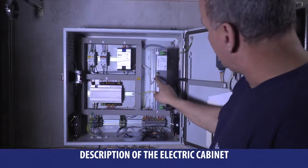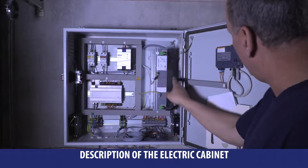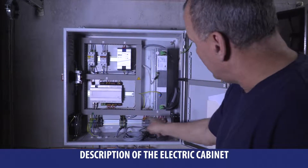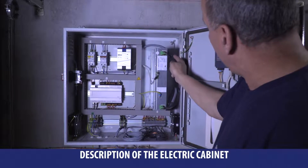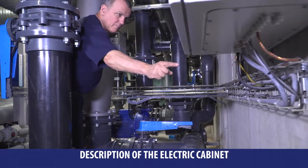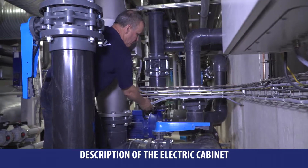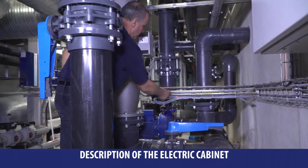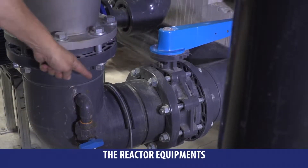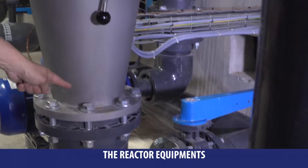The automaton powers both communication and the touch screen. Two fans cool the electrical control console. A shielded cable powering the lamp inside the reactor links the electrical ballast and the reactor. The reactor must be equipped with input and output isolation sluice gates and also a bypass sluice gate for maintenance operations.